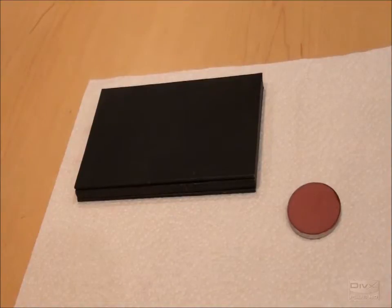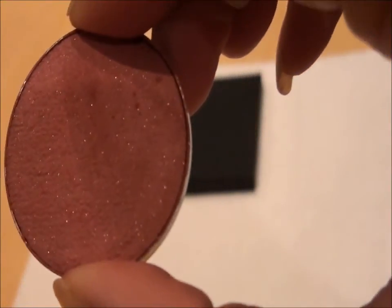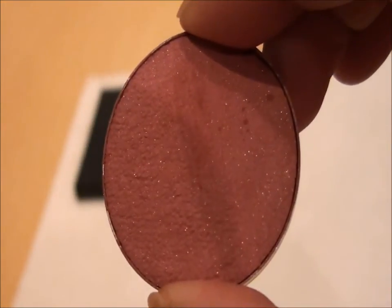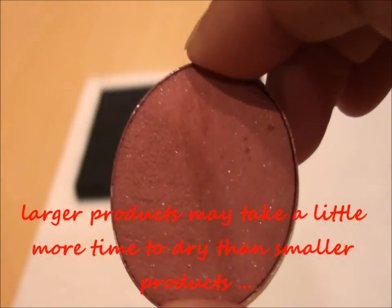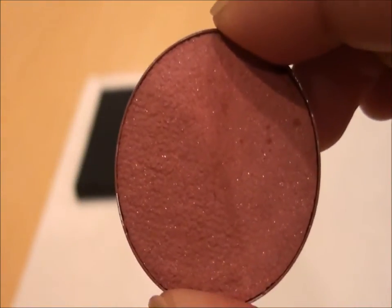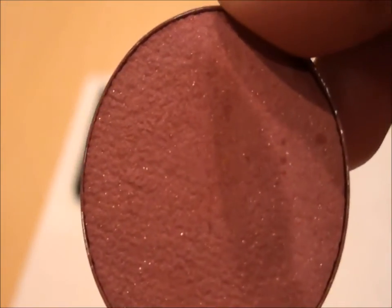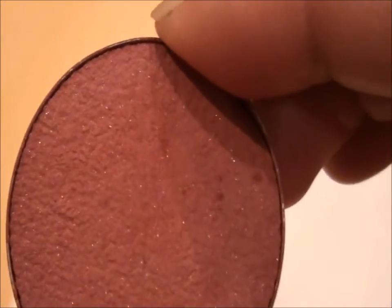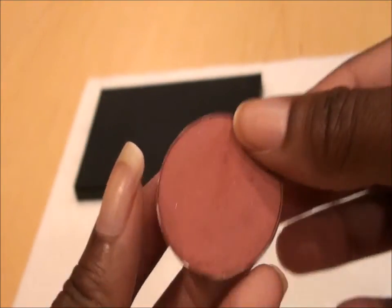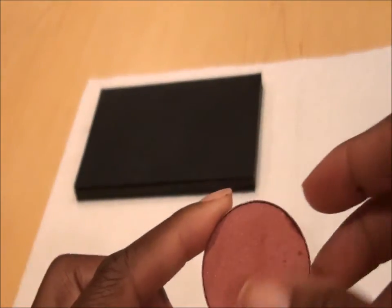Here's the finished product. As you can see, it's now dry — it's been about 21 hours, not a full 24, but that's okay. All the alcohol has evaporated and the product is dry. It looks the same as it did before — you can still see the shimmer and sparkles it had. It's perfectly dry, and it's in the pan just like it was before.